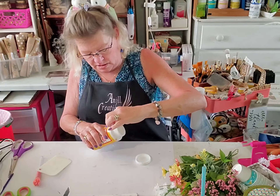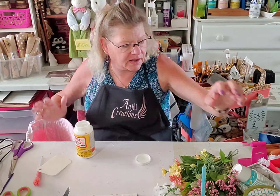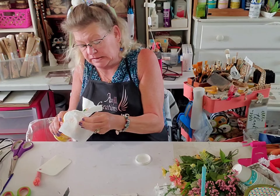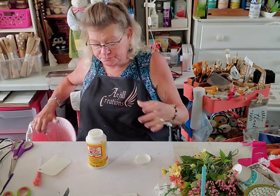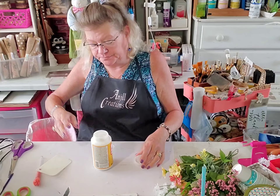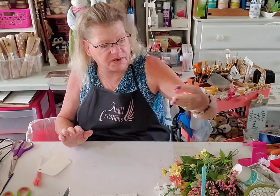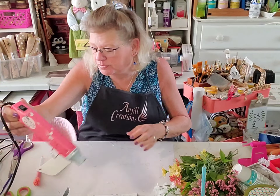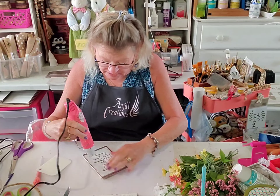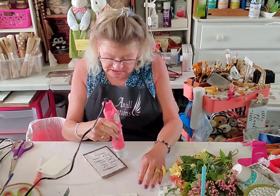Let's put that aside for a moment — actually I will take the blow dryer to it. Let's dry this up real quick so we can place it on our board and start putting our board together. There are no wrinkles in this at the moment, but if there were, this heat would get them out.